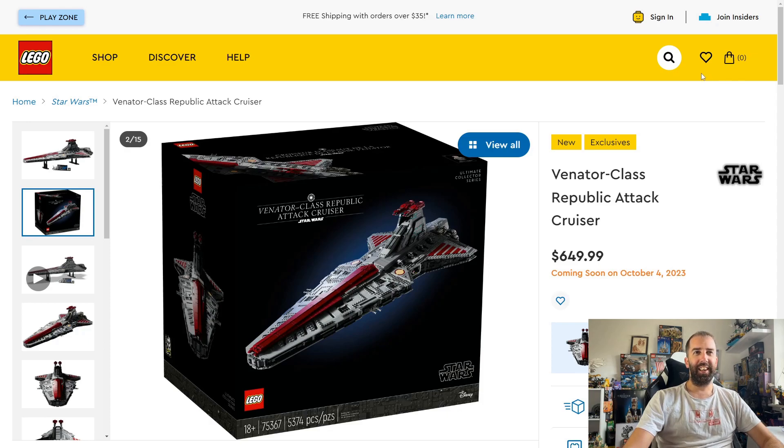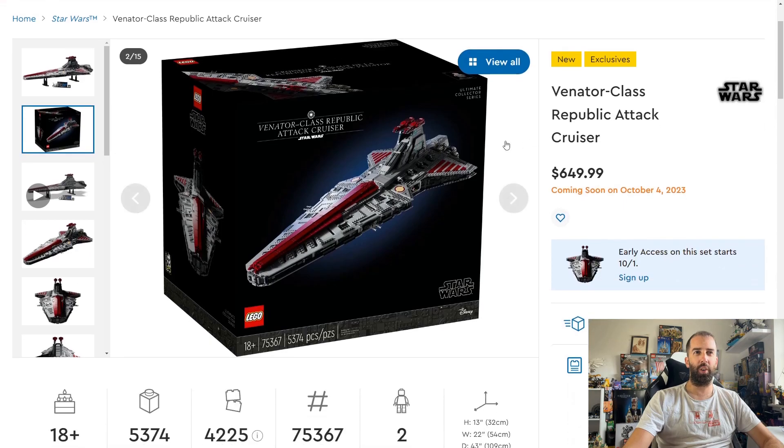The set is going to be launching on October the 4th for non-members and October the 1st for VIP members, or Insiders as they are now. It will be costing $650, £560, or €650. This is a lot of money, but it's a bit less than what I was expecting — I was really fearing the set would be over £700, similar to the scale of the UCS AT-AT, but it's a lot less than I expected, which is really good to see.